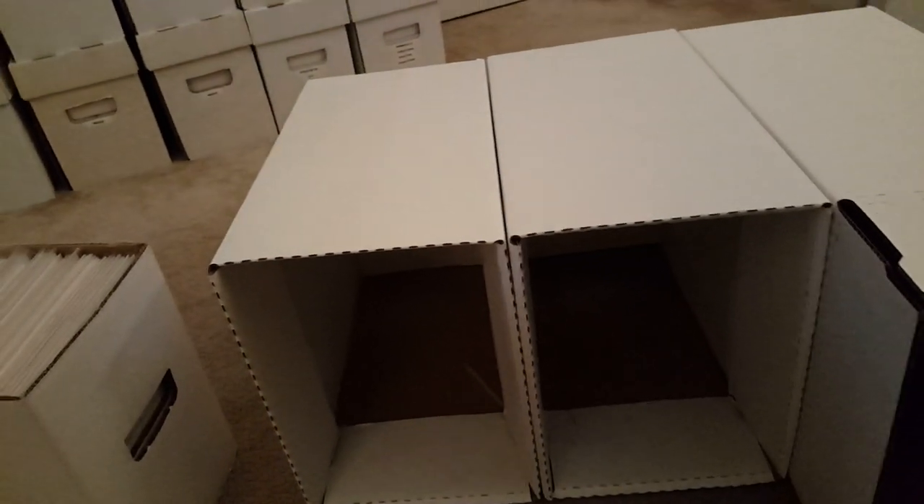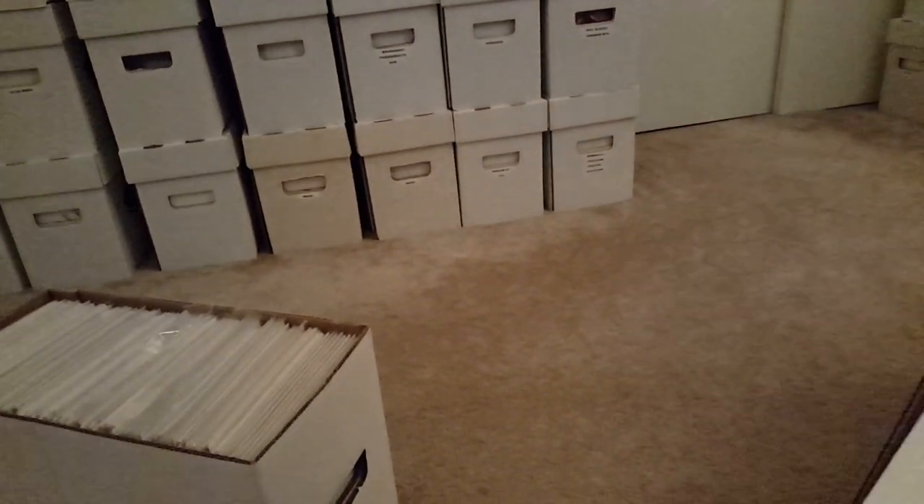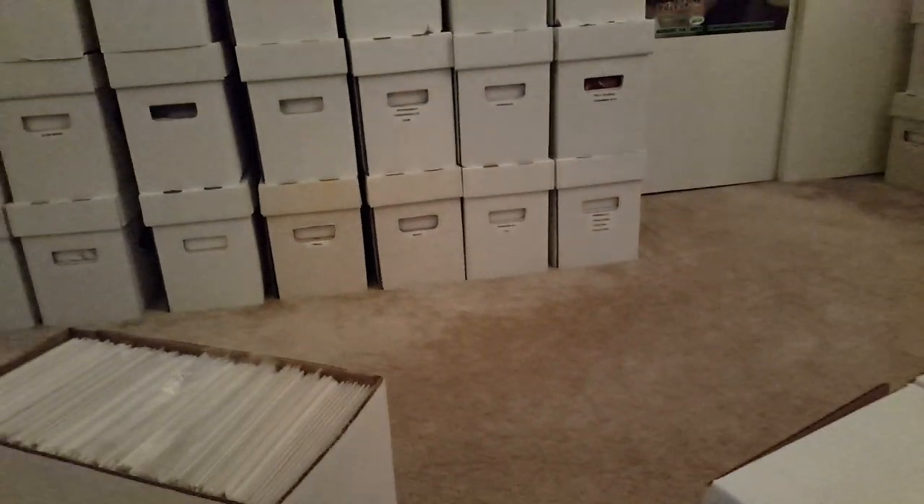Alright guys, it's the Junkie and I'm back. I told you guys I was going to make a video on how to make what I like to call the poor man's comic book drawers.